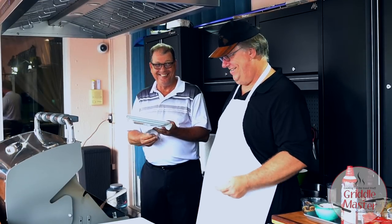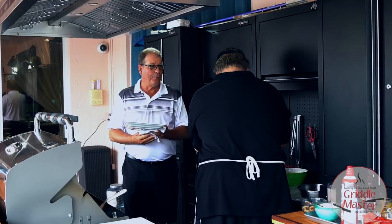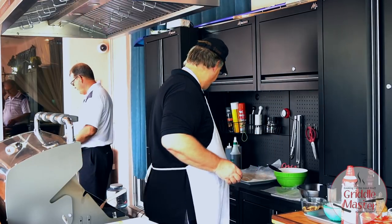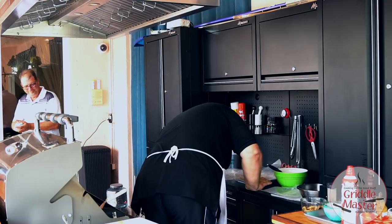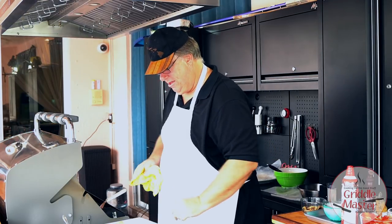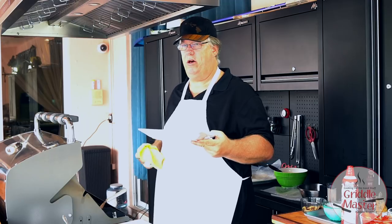It's always better when somebody else makes it for you. I'm going to make another one. Wow, it's not sweet either — it's not real sweet. That's the whole idea. I can't help but lick my fingers. Go give this to Mrs. Griddlemaster and tell her we need her to come out and report on it.